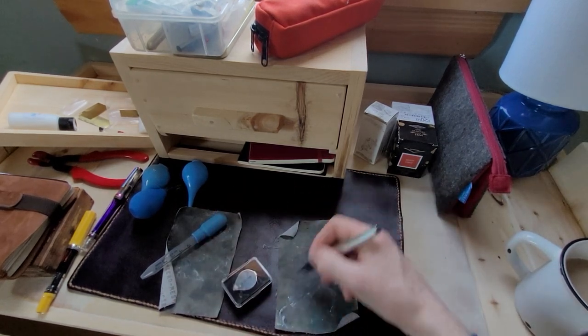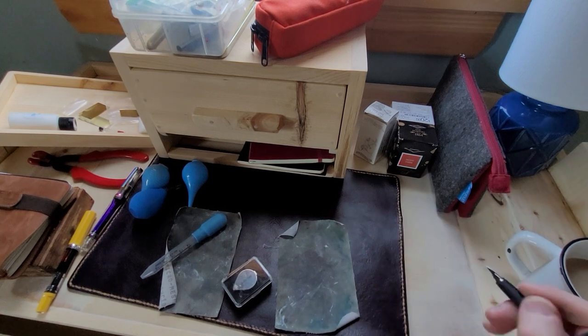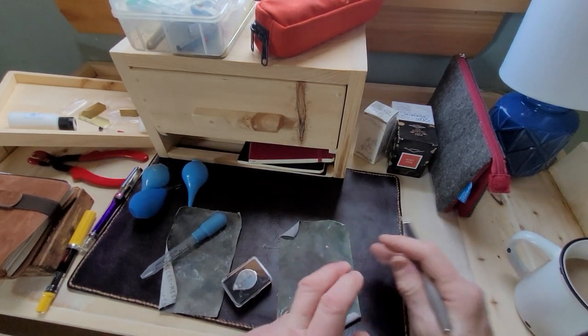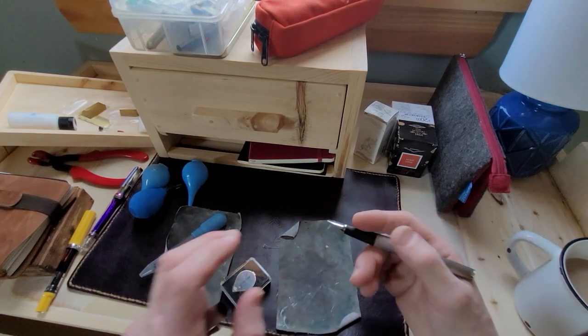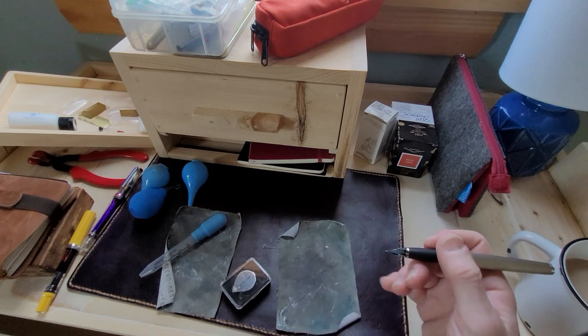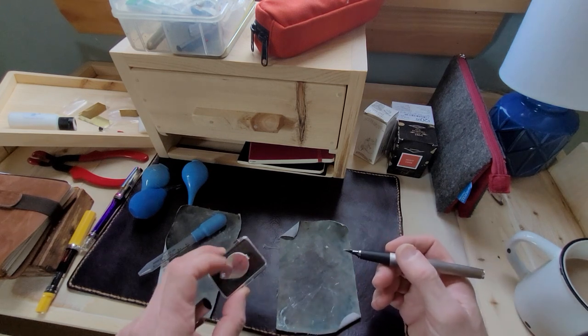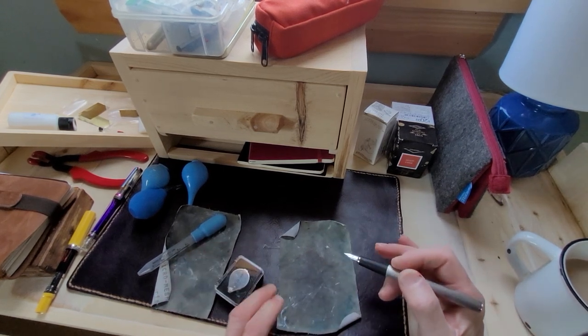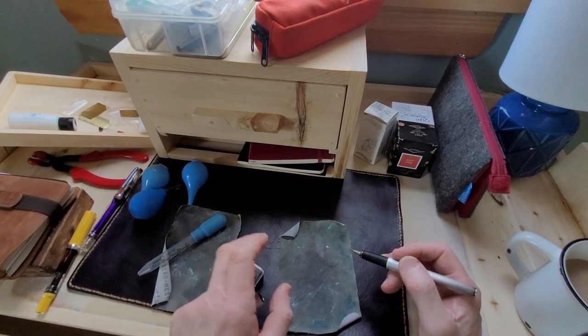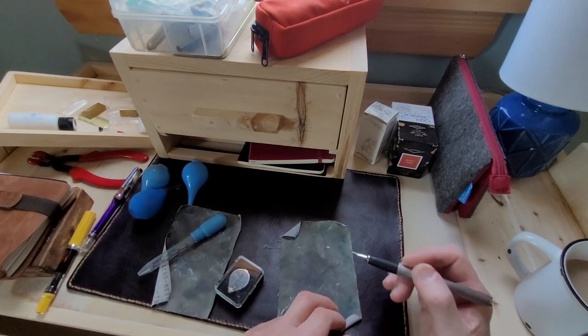You don't want to just sit there doing figure eights for a long time and then write. Do a little bit of figure eights, then look at the nib — look at the tipping, the iridium point, under the loupe. I find that really works to smooth the nibs.